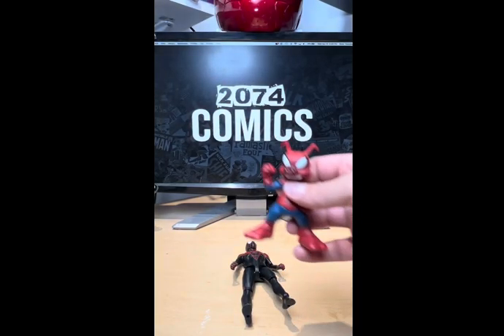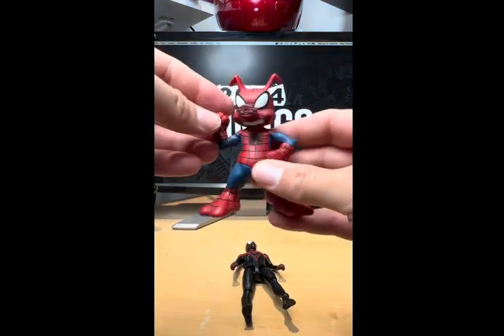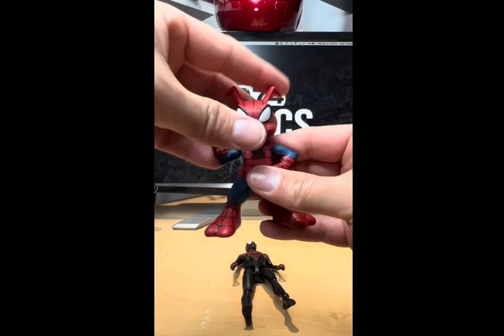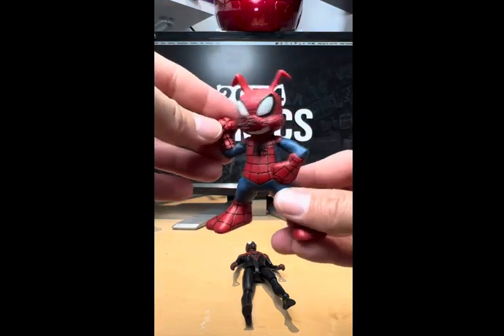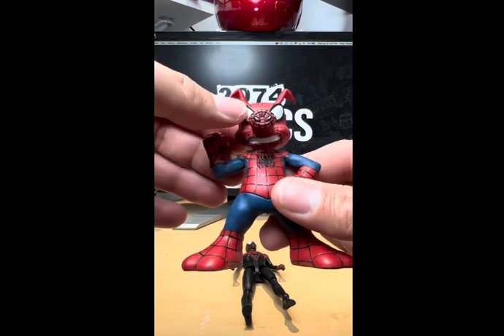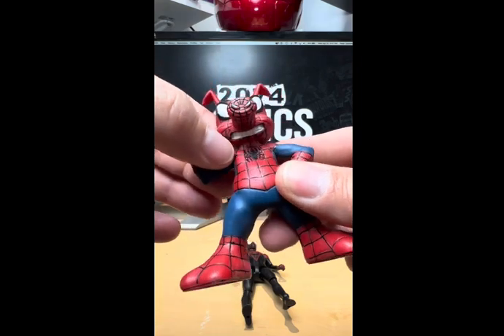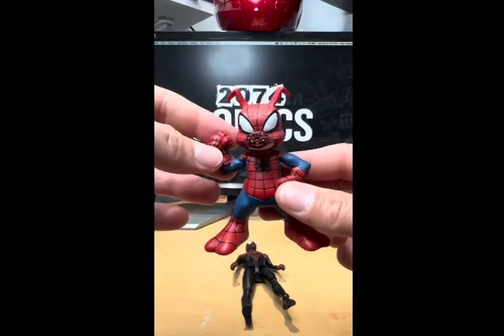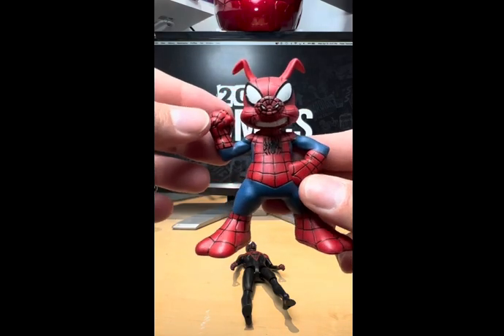Okay, that's Spider-Ham. He's not very articulate — his head goes side to side — but he looks pretty cool. This is just one of those poseable figures you put on your shelf. The detail is pretty good too; look at the spider symbol and the smile on his face. It's a cool looking figure.